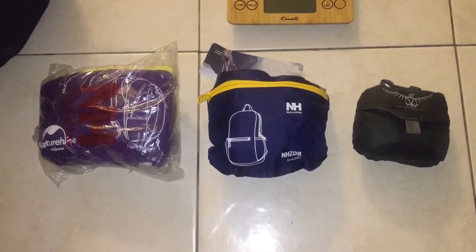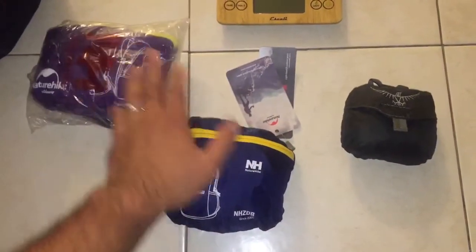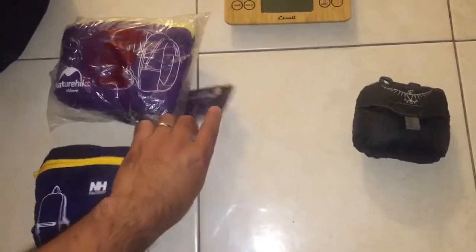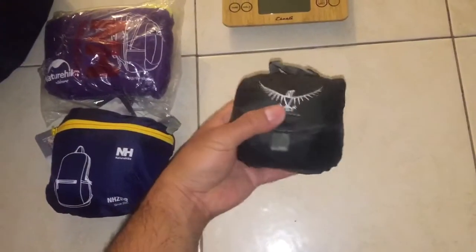Hey there YouTube, just want to make a quick video on a couple of items that I found on Amazon. I was looking for some really affordable alternatives to packable day packs — I wanted to put one in one of my bug out kits, and I'll show you that update later on.